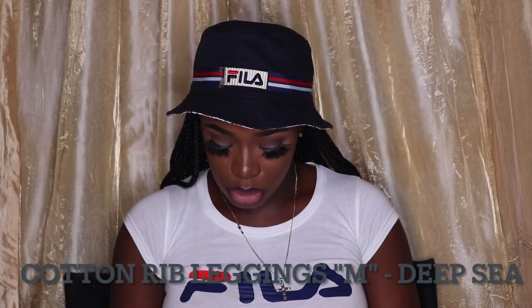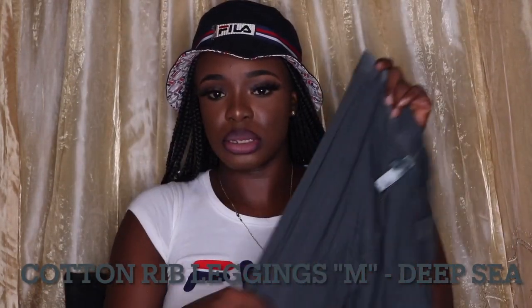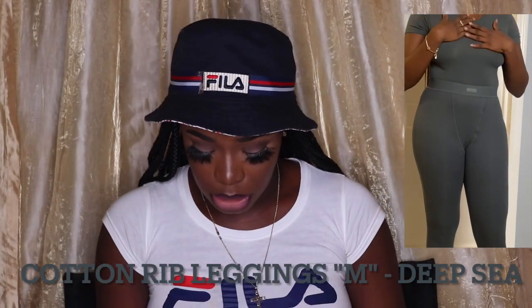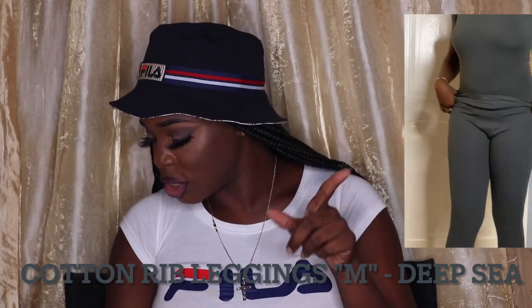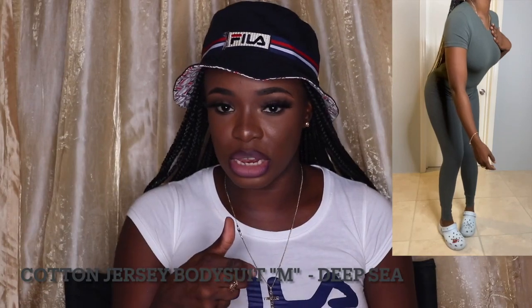My first order was actually a set — the Skims cotton rib leggings, which look like this, and I definitely have try-on portions in the video just to show you guys how it actually looks on my body. I also purchased the cotton jersey bodysuit t-shirt bodysuit, and for the life of me I don't know where it is, but if I find it I'll stick it into the video.